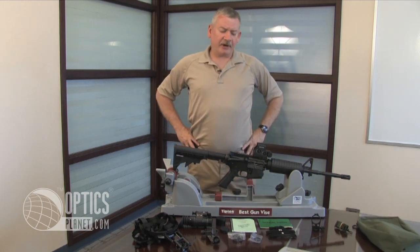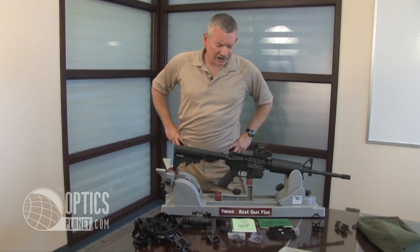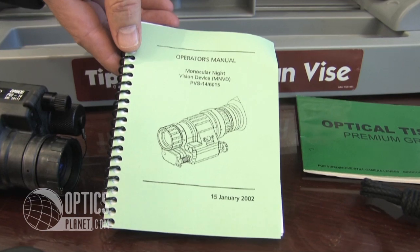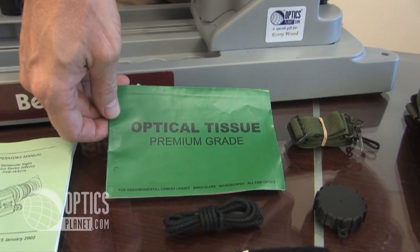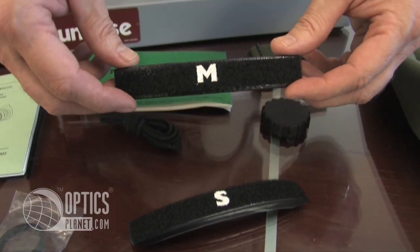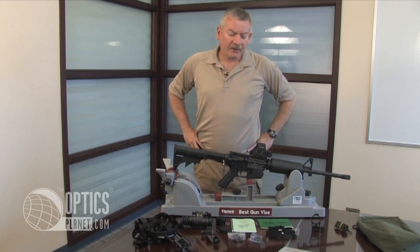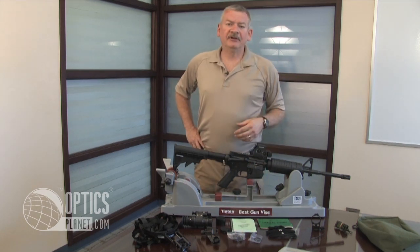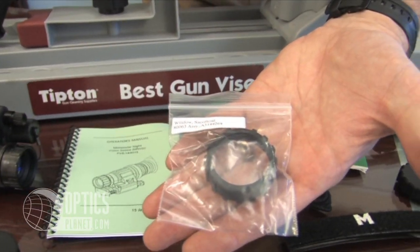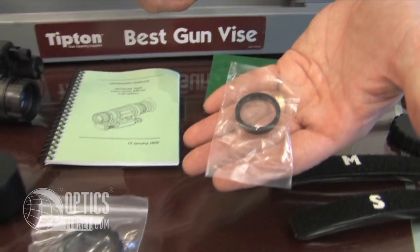Some of the other products included with the OpMod PVS-14 from OpticsPlanet include an operator's manual, some cleaning tissue, a lanyard for the monocular itself. These are brow pads marked small and medium. The large is on the headgear, which we'll speak about in a second. It also comes with a sacrificial window to prevent damage from sand or other debris on your lens, and a dew shield to prevent moisture from obscuring your vision.